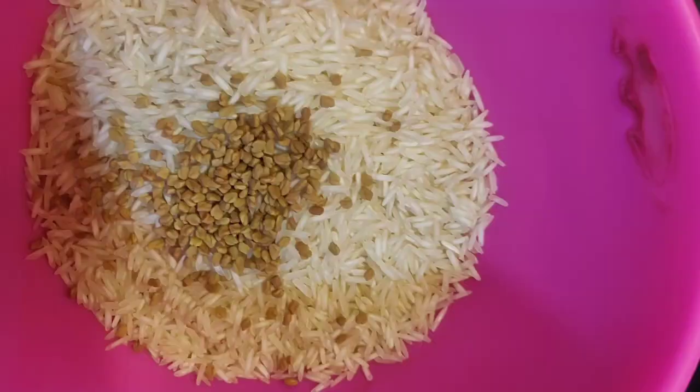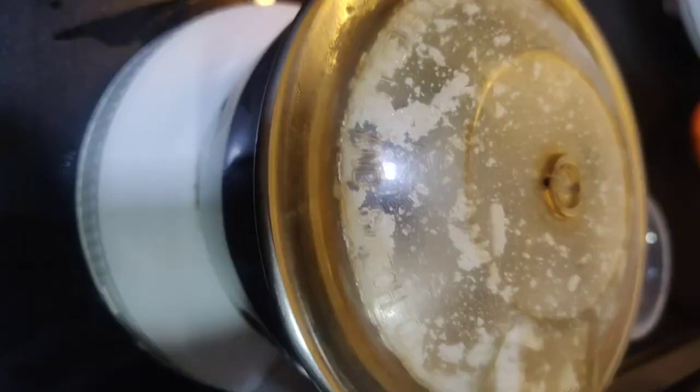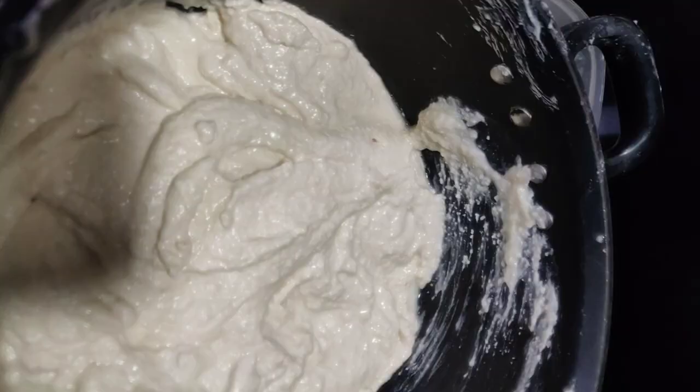I made dosa and sambar from scratch! So I took 1/4 cup of urad dal, 1 cup of rice, and 1 tsp of methi dana. Wash it really well and then blend it. It should become a paste like this.